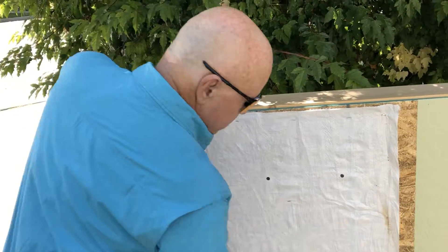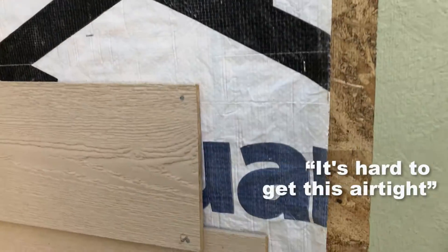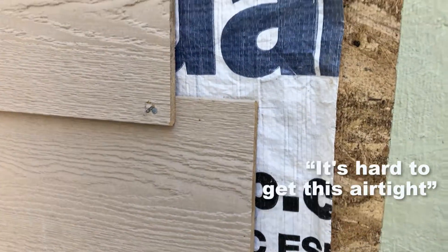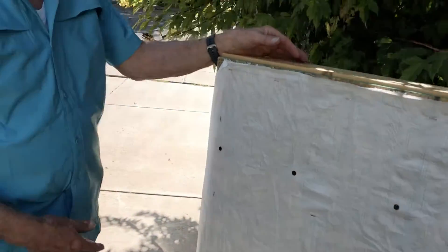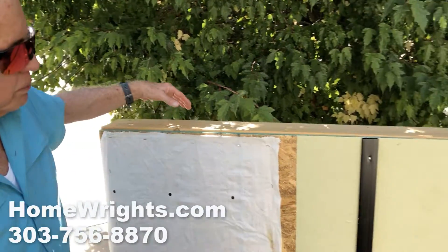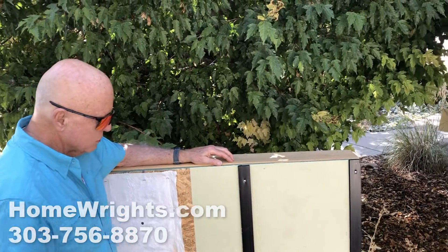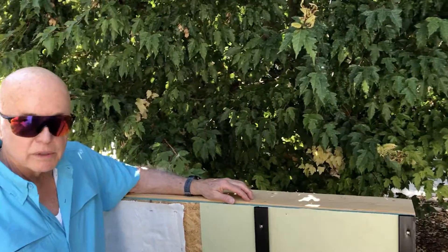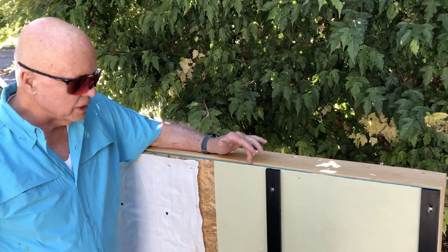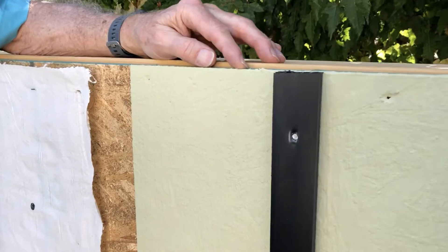And then they've applied the siding directly to it. The problem with this is it's hard to get this airtight, and it's penetrated in many spots with the staples and fasteners they use to put it on. So what we've done here is we've used a fluid-applied flashing. This particular one is made by Stowe — it's called Emeril Colt — and you can either roll this on or apply it with a large commercial sprayer. It's put on approximately 30 mils thick.